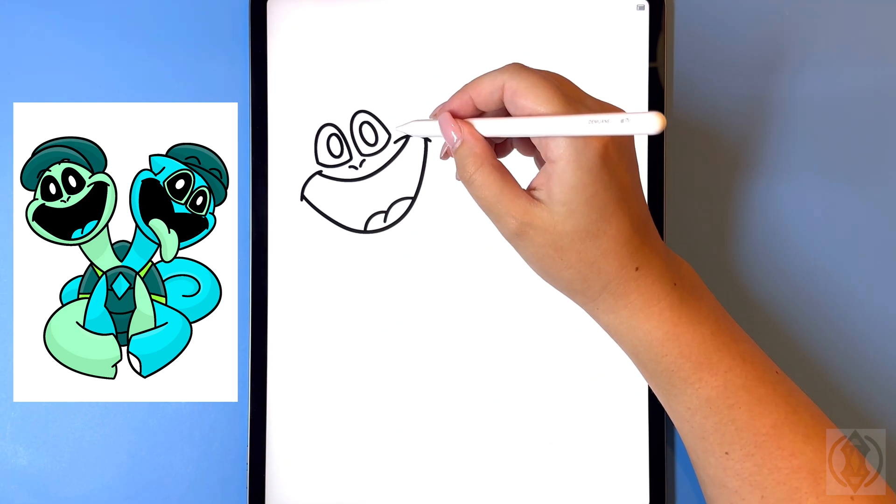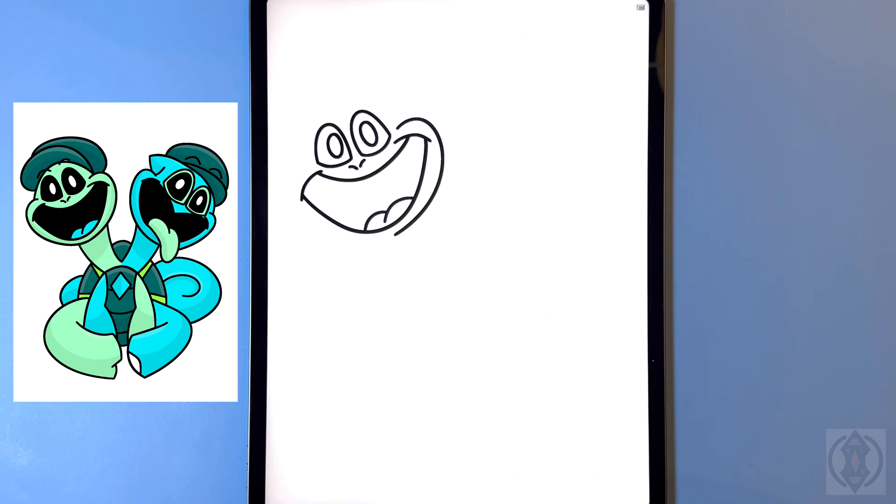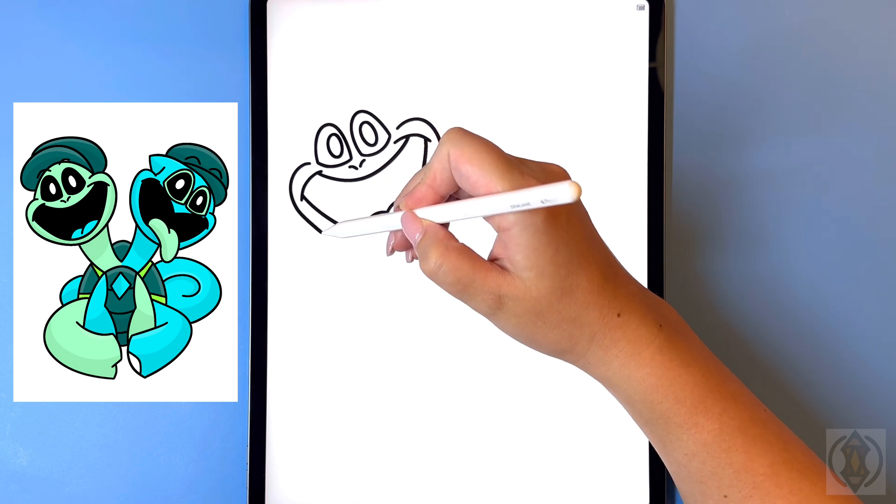Let's draw the cheeks now so to the right of this we're gonna curve this line around and then in towards the middle, and then coming down on a diagonal we're gonna replicate that over on the left hand side.